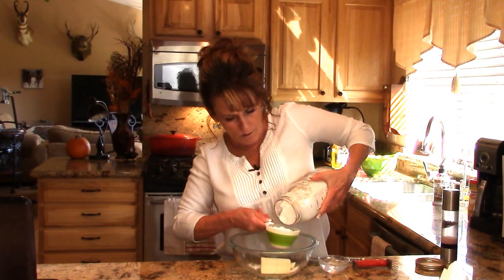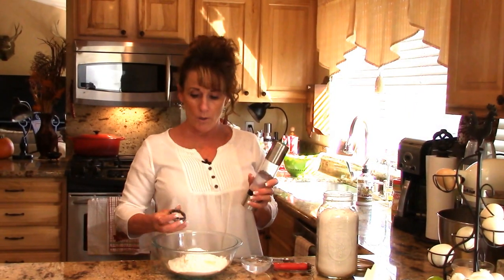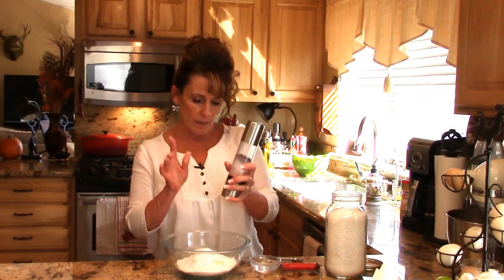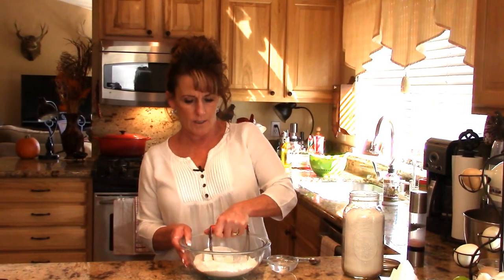In my bowl I have a stick of butter. You can use butter or Crisco — since this is a chicken pot pie I could also use schmaltz, but we're going with butter today. This is a fall splurge. You're going to need all-purpose flour; we're making a double crust so I'm using two cups of flour and a good teaspoon of salt — that's Himalayan pink salt that I pre-ground.